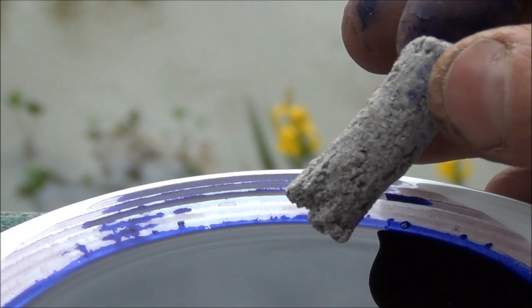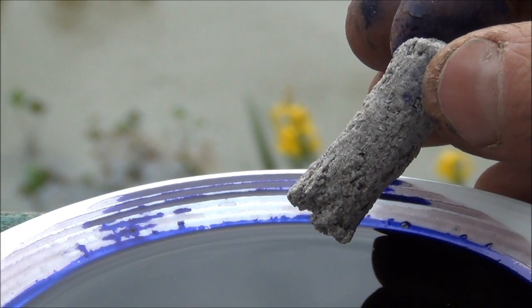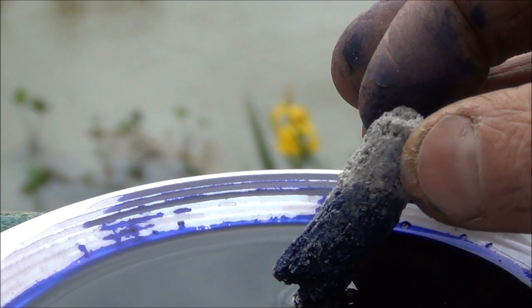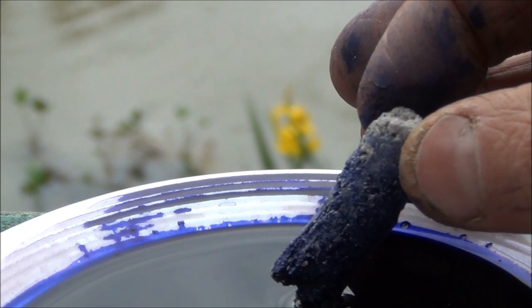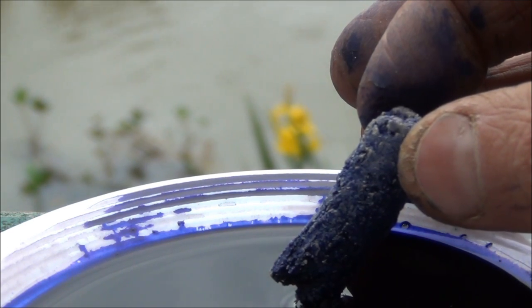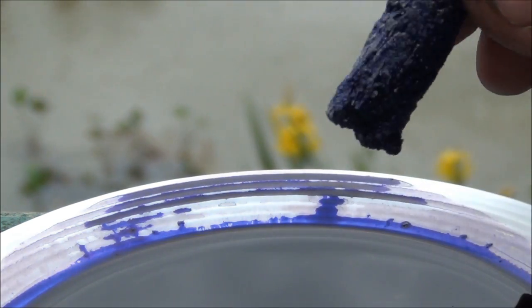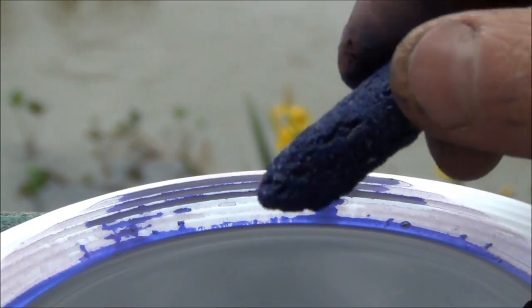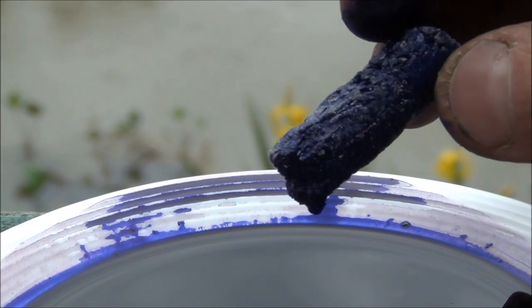Last but not least, Bio Home Mini Ultra. Dear me, that absolutely shot up — far and away the quickest. In fact, now I've got it all over my fingers. And again, that's gone heavy with liquid as well.